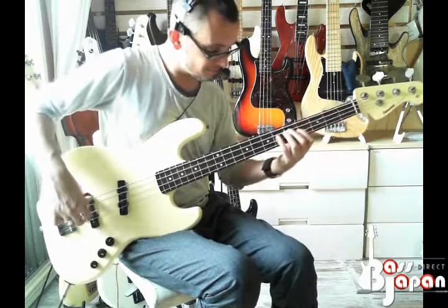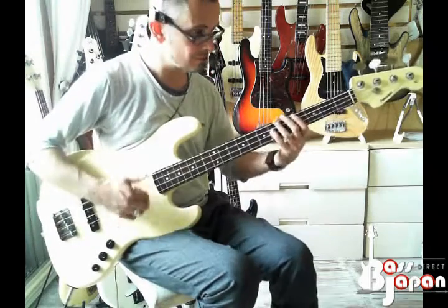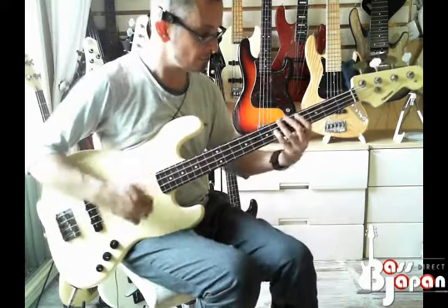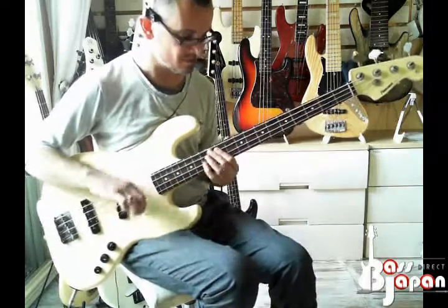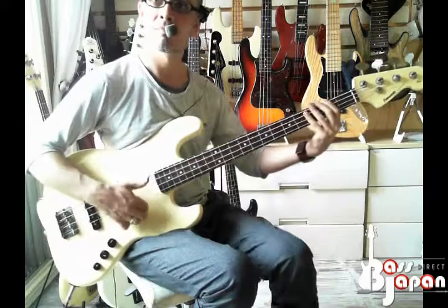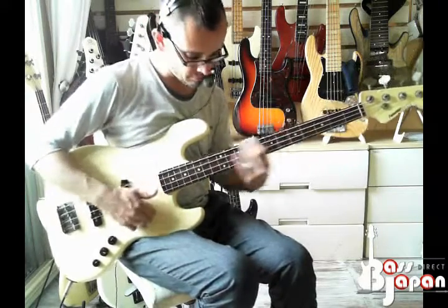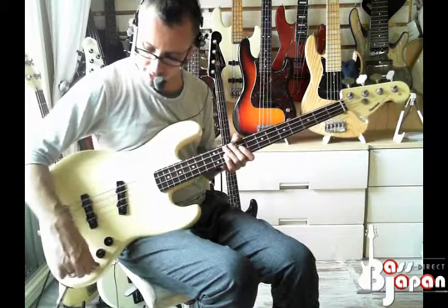Tone up. That gives you an idea. And then on the rear pickup finally, tone down.